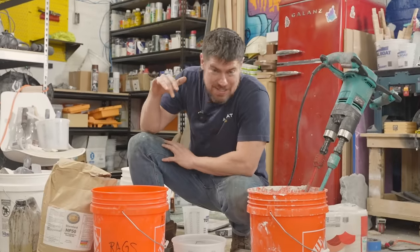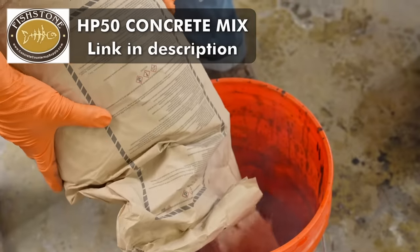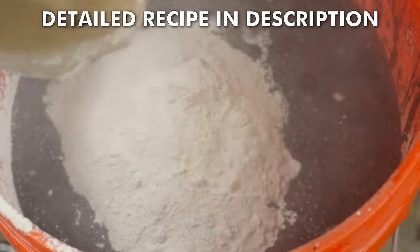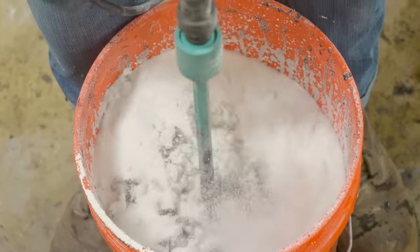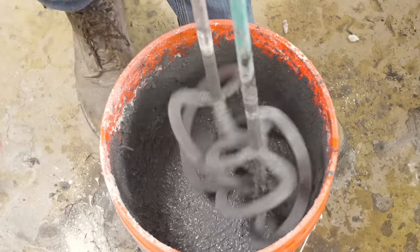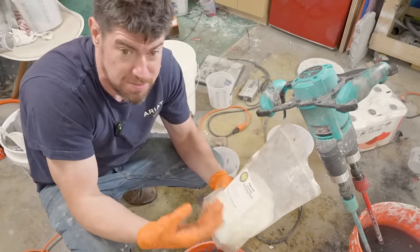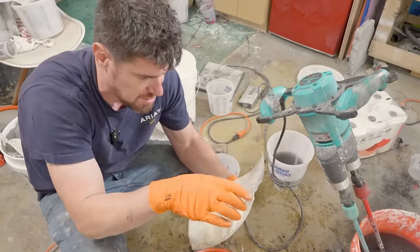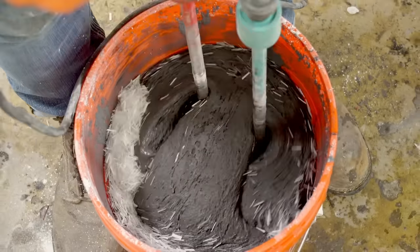It's concrete day — I always get super stoked for this. As always, we're using Fishstone's HP 50 mix, about 40 pounds of that. I've also got this Featherlite filler which is going to reduce the weight by like 10 to 20% of the mix — since we're hanging this from the ceiling, we definitely want to keep it as lightweight as possible. This time I'm adding PVA fibers instead of glass fibers. We don't need as much strength as glass fibers would give because it's a thick pour, but the PVA fibers will reduce cracking, add a little strength, and more importantly they won't show on the surface.